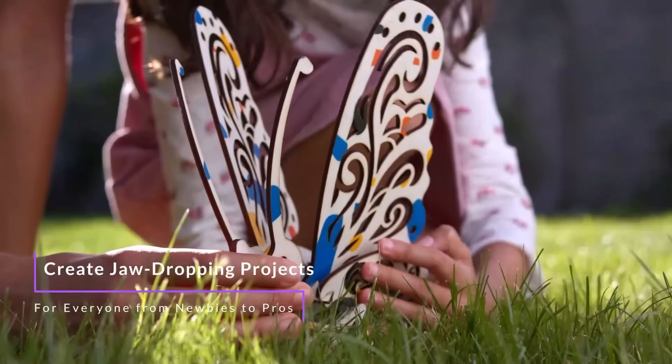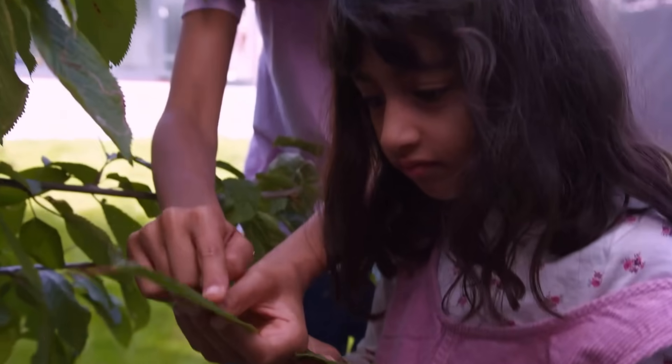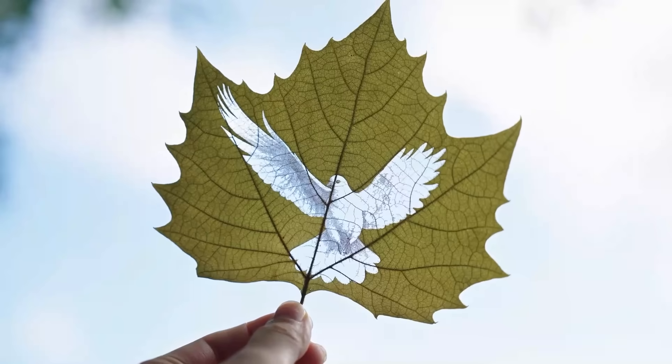Wherever your inspiration takes you, witness your designs come to life with materials you have on hand. The possibilities are endless.